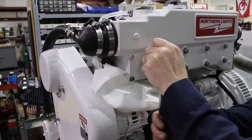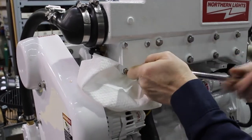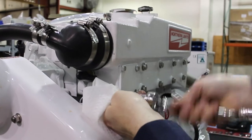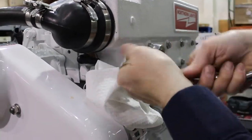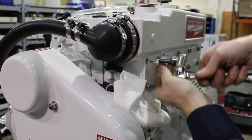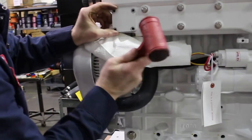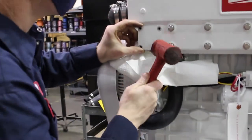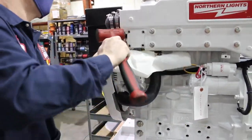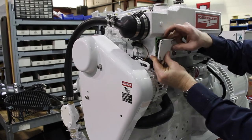Open the thermostat cover with a 10mm socket. A soft-headed hammer might be needed to dislodge the gasket. There is a spring in the gasket housing, so remove the cover carefully.